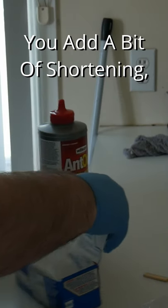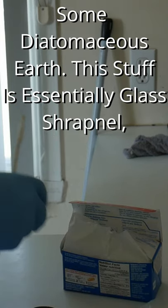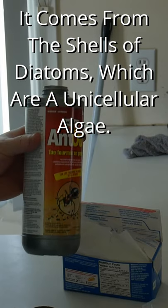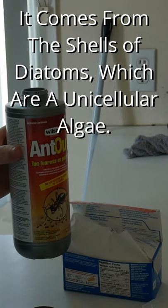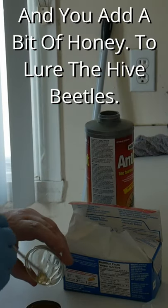You add a bit of shortening, some diatomaceous earth. This stuff is essentially glass shrapnel — it comes from the shells of diatoms, which are a unicellular form of algae.